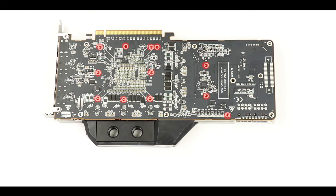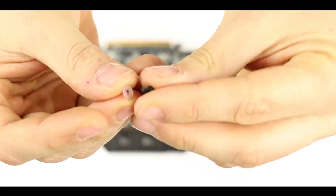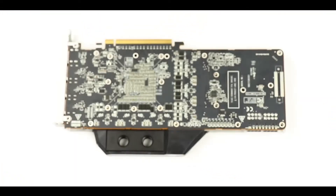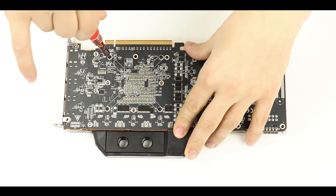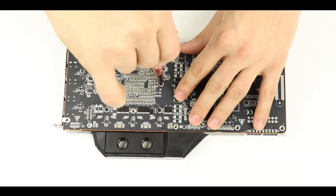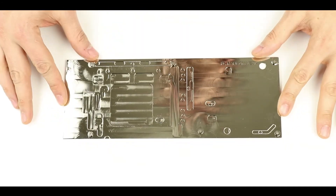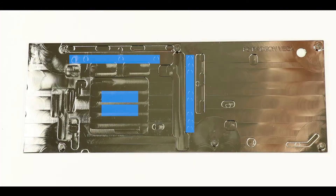We are going to secure both the logic board and water block using the provided screws. Note that some screw holes are left empty — those are for the backplate later in the installation. Making sure to equip every single screw with a plastic ring, we finally secure both parts together.